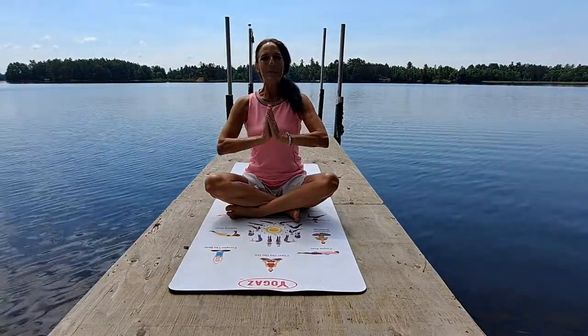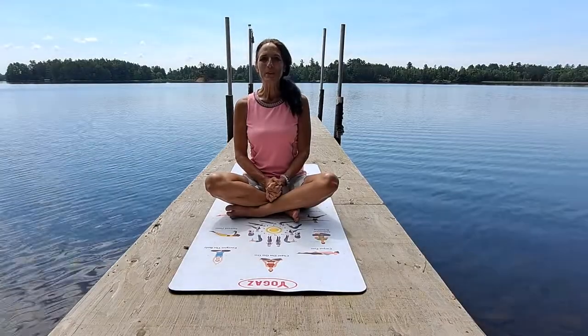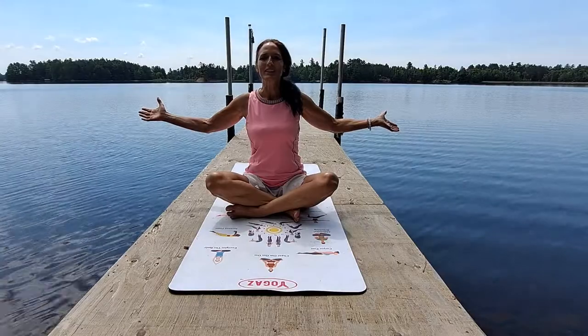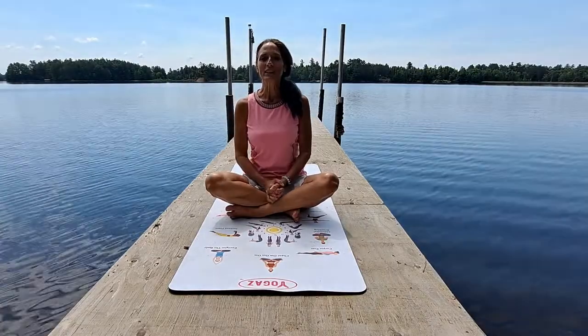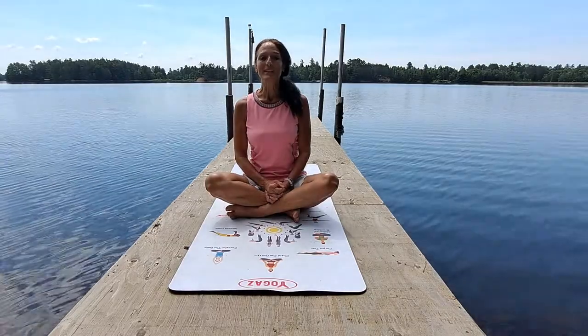Namaste! Welcome back to Yoga's Poses. As you can see, when I practice yoga, I like to practice right out in nature. Yoga is about finding your center and involves meditation. Nature helps me find my center.